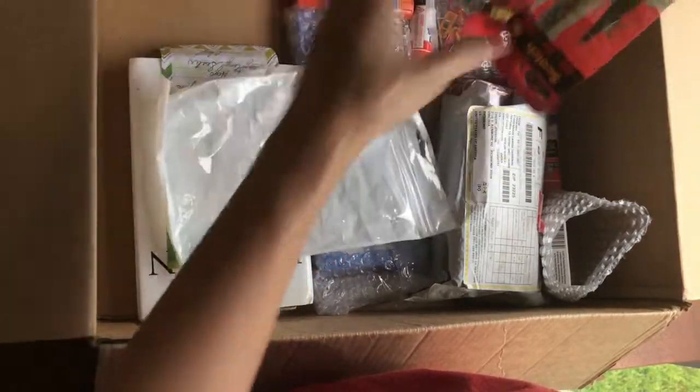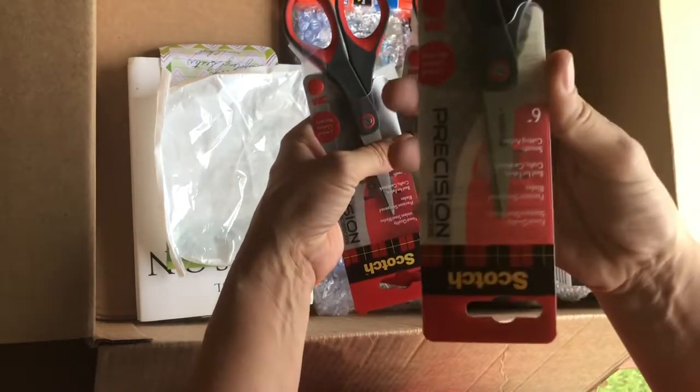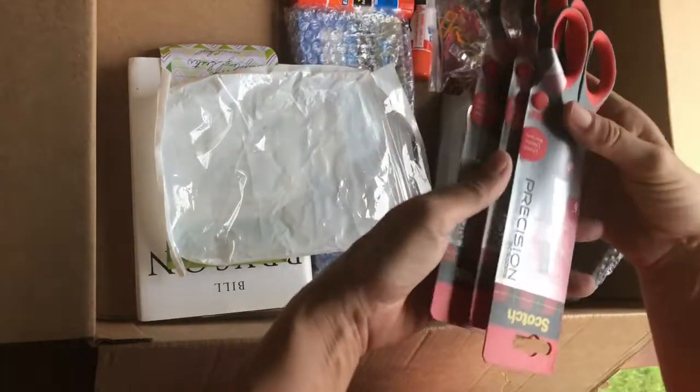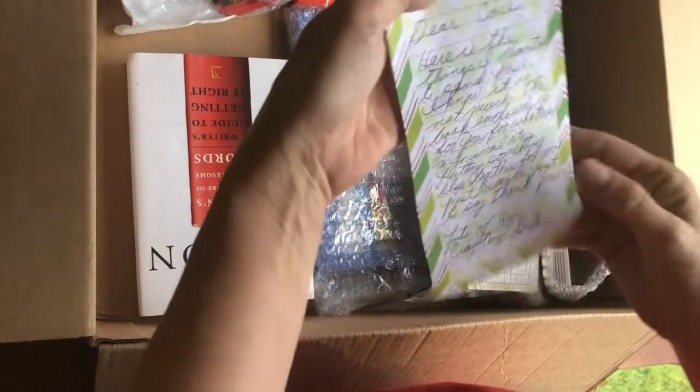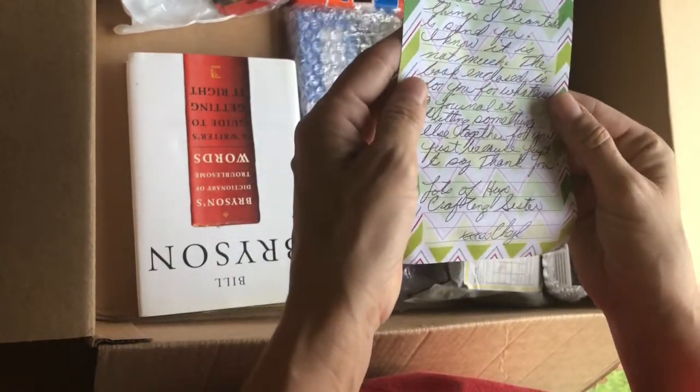She bought three sets of precision scissors, which look fabulous. I don't know if you can see how fabulous those are, but these are amazing.